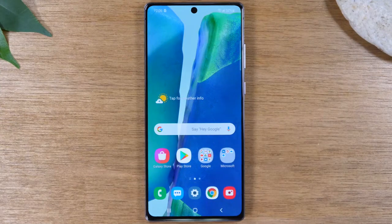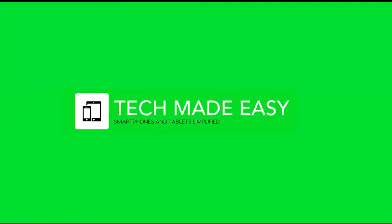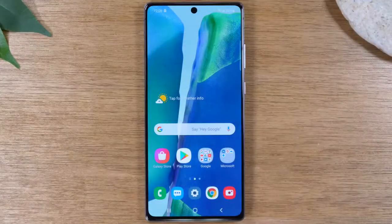Hey everyone, thank you for joining us today. In this video we're going to show you how to soft reset your Samsung Galaxy Note 20 or Note 20 Ultra if your screen is frozen or unresponsive.